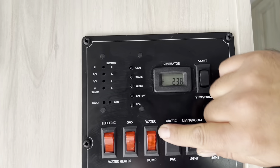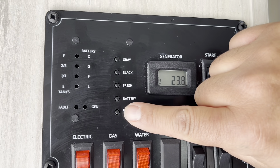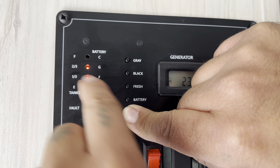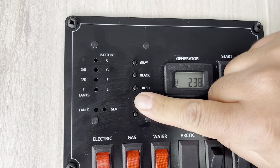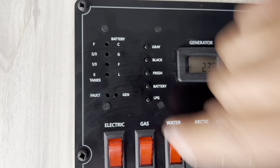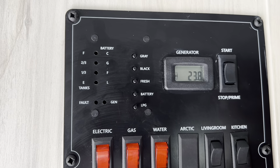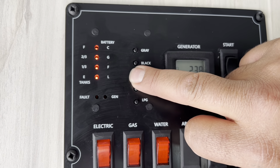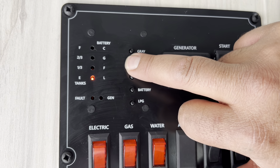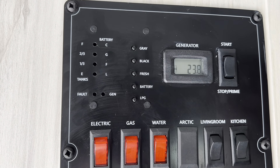The control panel has buttons for LPG, battery, fresh, black, and gray. Your LPG button shows how much liquid propane you have — three lights means two-thirds full. The battery button shows your house battery status: C for charged or F for full. The fresh button shows your fresh water tank level — all four lights means the tank is full. The black button shows your toilet tank status, and the gray button shows your gray water tank. Right now both black and gray tanks are reading empty.